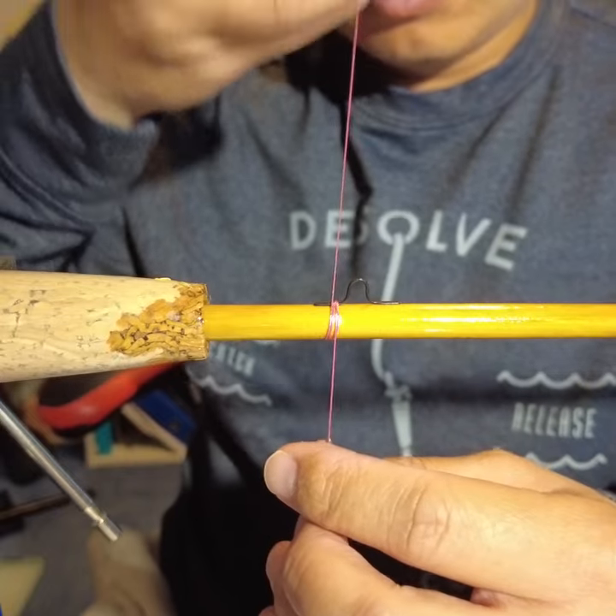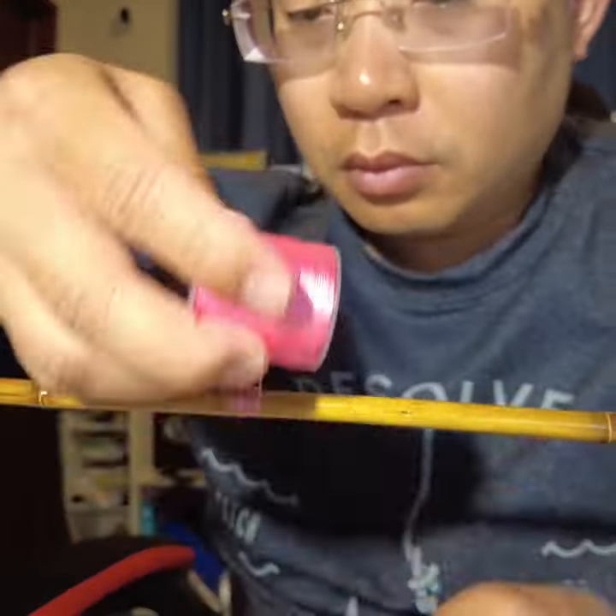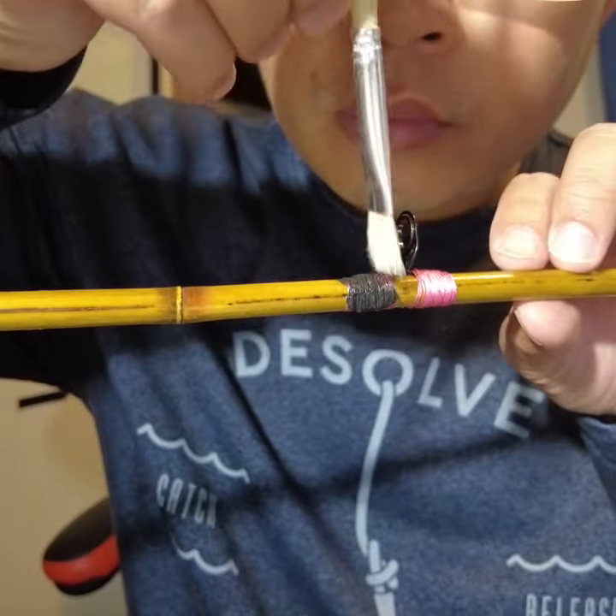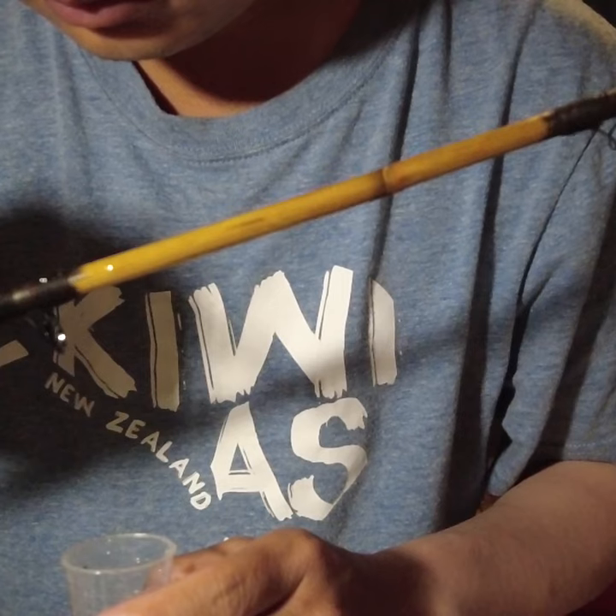I've coated it with epoxy. Then using a thread, I put on the hook support and the rest of the guides. I then painted the guides with black acrylic paint, and treated it with another layer of epoxy.